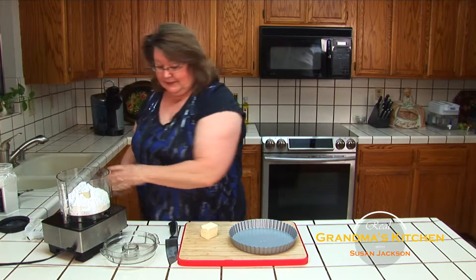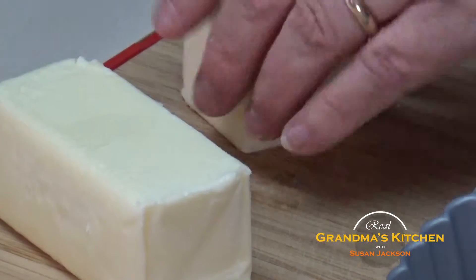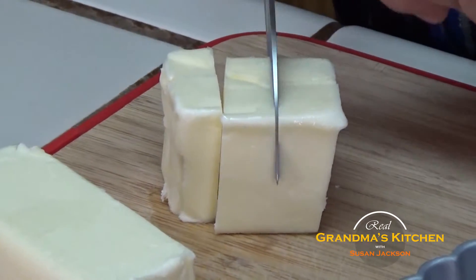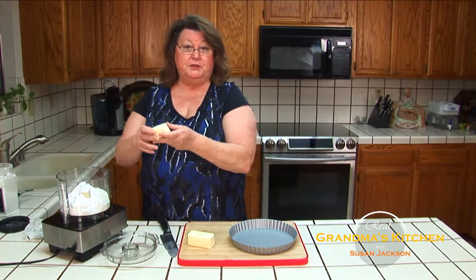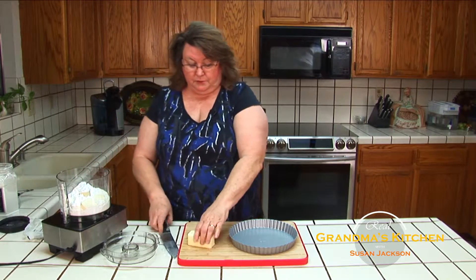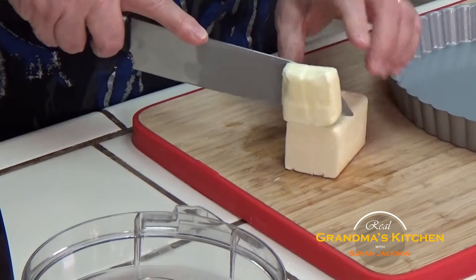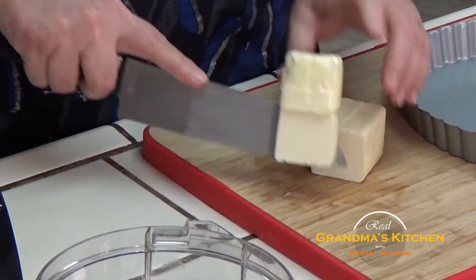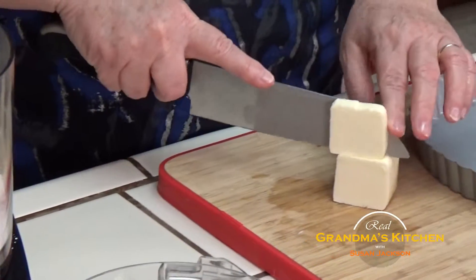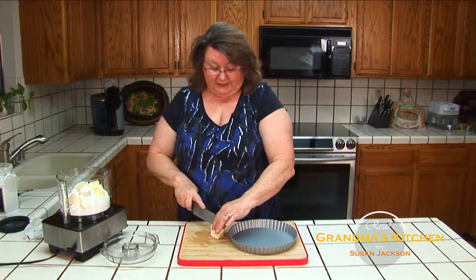We'll be processing this together. One of the easiest ways to get butter to mix in a food processor is to take your sticks of butter while they're still pretty firm. I just took these out of the refrigerator. Cut them into little cubes. So I'm cutting it in half here, and then I'm going to just slice it and put those into the food processor. It will help on blending it to keep the flavors even and to let this butter properly mix with the dry ingredients.